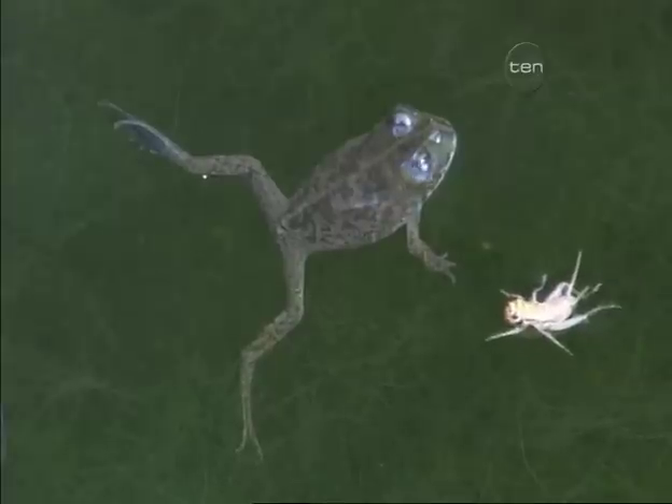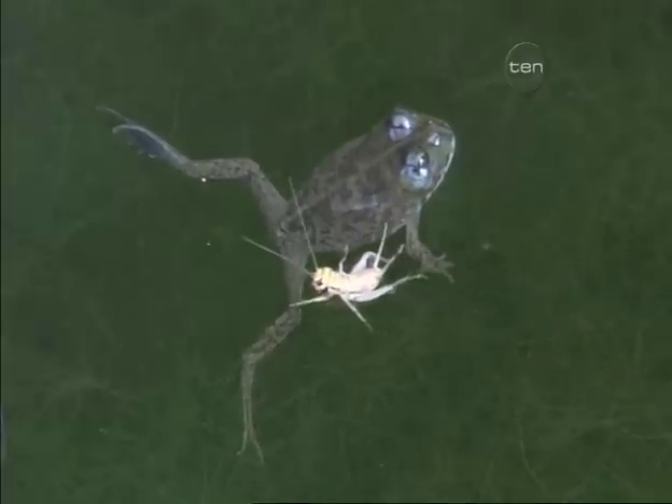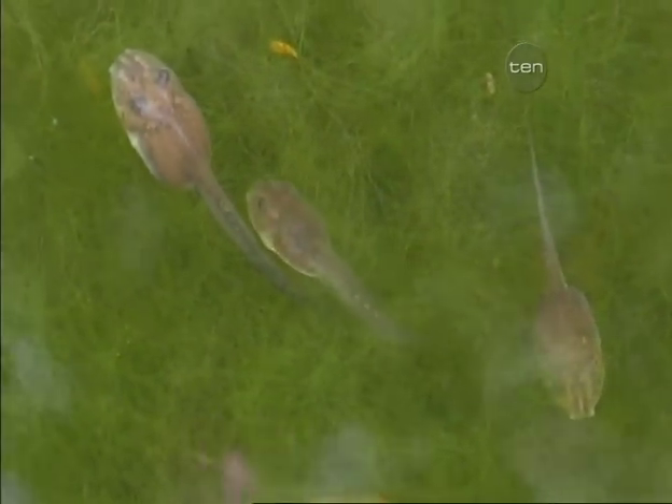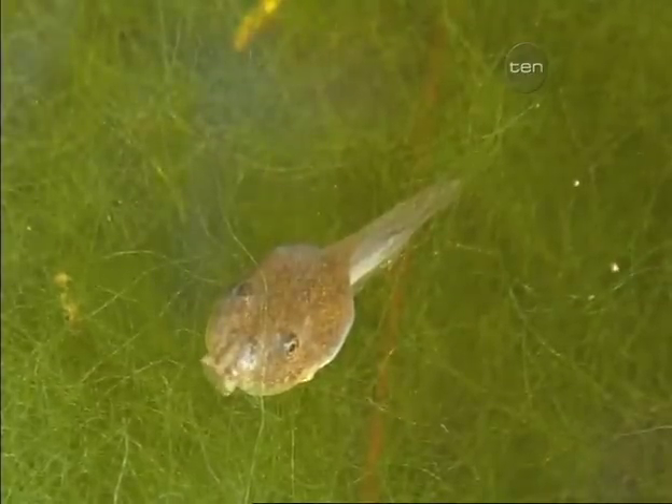So then they grow really big, really fast. Besides eating each other, what else do they eat out there? They will certainly eat any insects that are around. As tadpoles, they feed on a lot of greenery. If you think of especially just beside the road, there's lots of greenery there, and when the rain comes and covers up all that greenery, the tadpoles can feed on that.